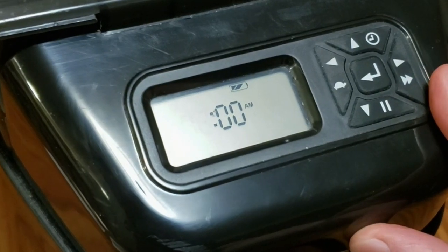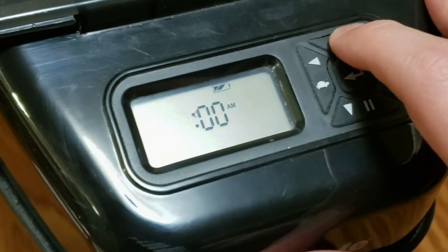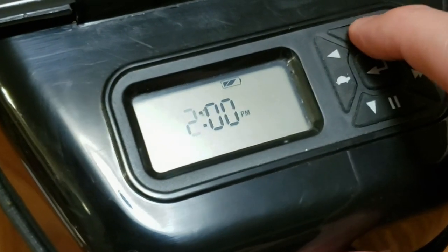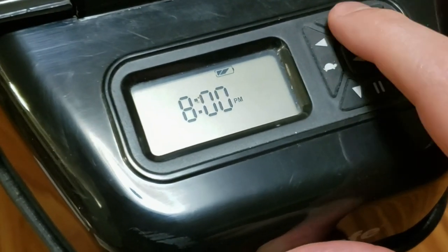This is the current time of day that's displayed. So right now it is 8:40. So we will push the up arrow. We selected 12 hours, so once we hit 12 it's going to go from AM to PM. Once you get the hour, push the right arrow to go to the minutes. And if you push down, right now we're at 41, so you don't have to go through so many presses. Once you have the minutes set, push the right arrow again.